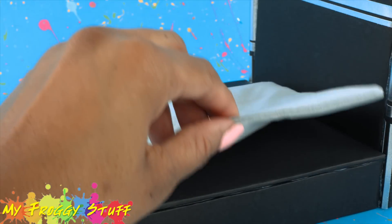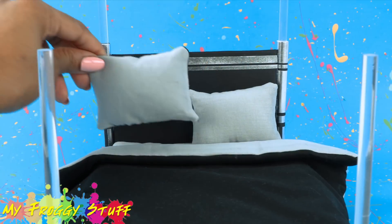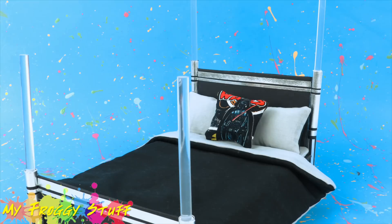All we need now is some bedding! Absolutely. Let's add a mattress, gray and black reversible comforter, two standard pillows, and a really cool Darth Vader throw pillow. Perfect.